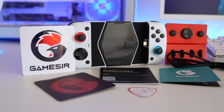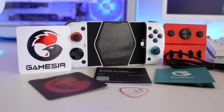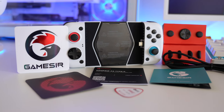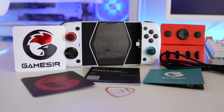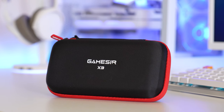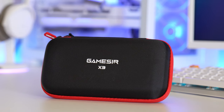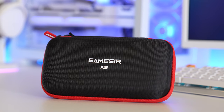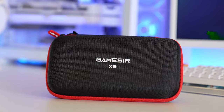You also get a set of replacement buttons for the joysticks and the directional pad, plenty of accessories, stickers, manuals, and the TapTap QR code to install that. You can also download and install the GameSir app. You get a nice quality, hardened case with the X3 Type-C for extra protection for your controller — it's a textured black material with a red trim on the zip.